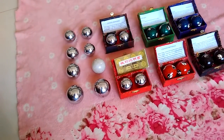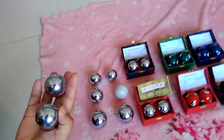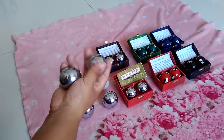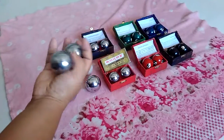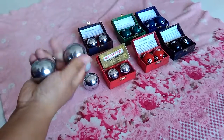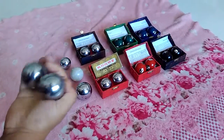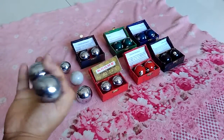Let me show how to practice with baoding balls. Choose two balls and put them on your palm. First, rotate them slowly, then you can practice more. This is a chiming ball — you can hear the lovely chiming sound. The aim is to not let the balls touch each other. It is very easy to learn.